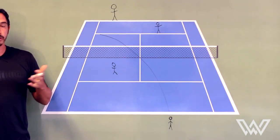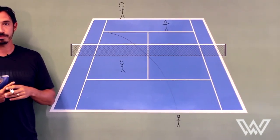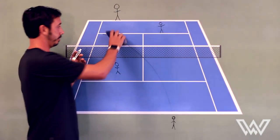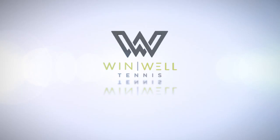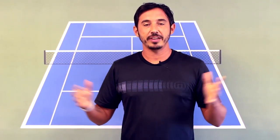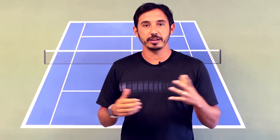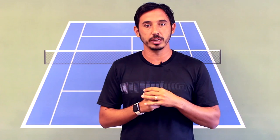So anyway, that's our tennis short today on doubles serving and pinching the middle. Thanks a lot. Dave Watts from Winwell Tennis. Thanks for watching the videos — go ahead and subscribe to the channel for lots more videos, leave questions or comments below. We always appreciate you watching. Thanks a lot and wind well.